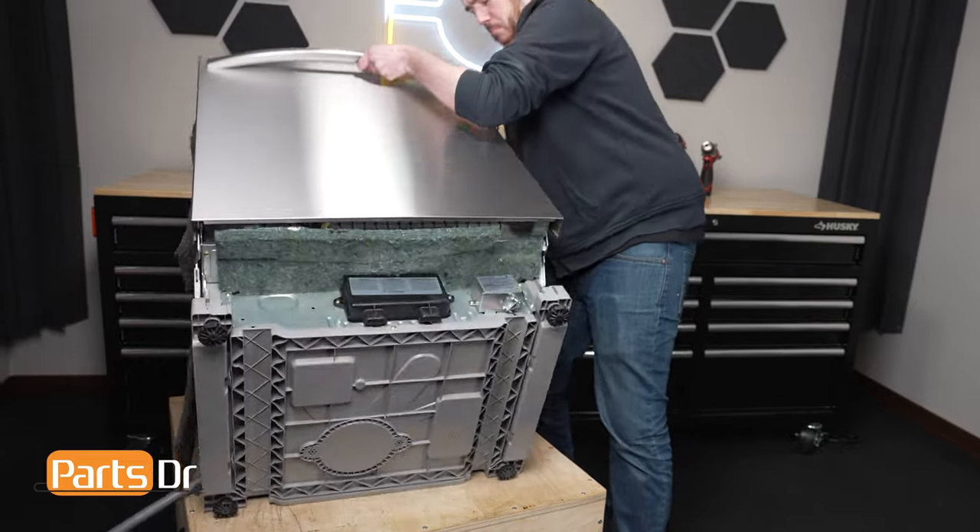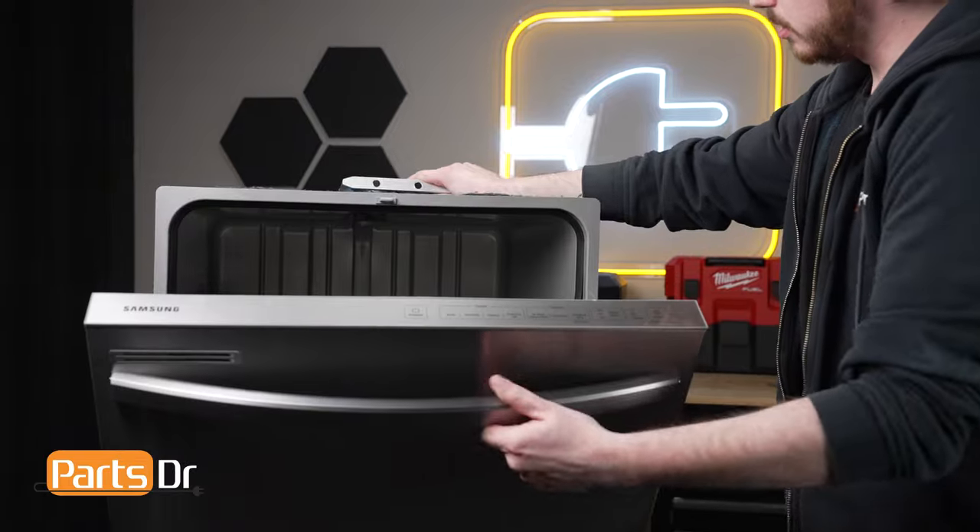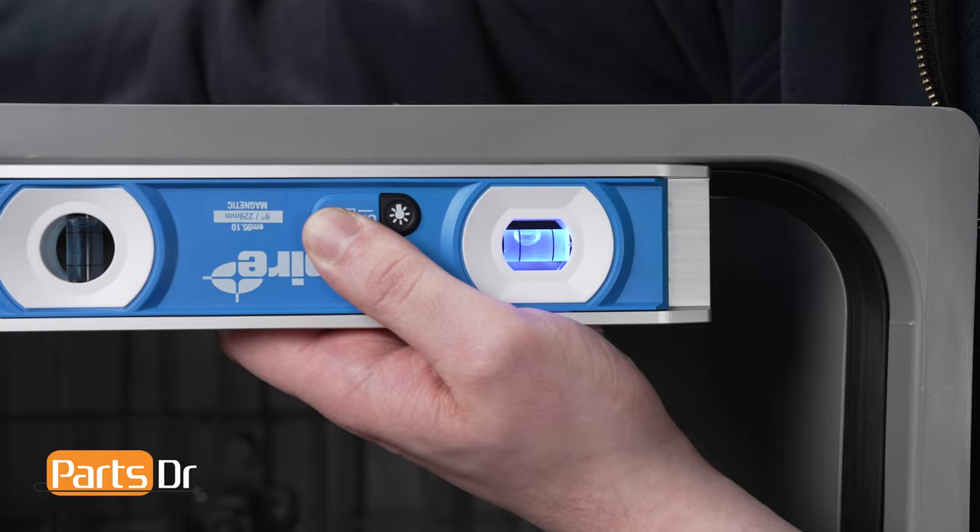Next, flip the dishwasher back upright. Then place a level on the inner tub of the dishwasher and adjust the height of the leg until the dishwasher is level.